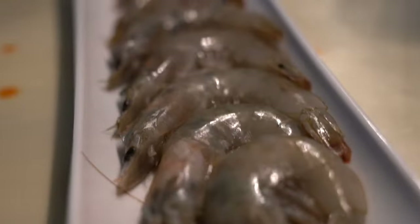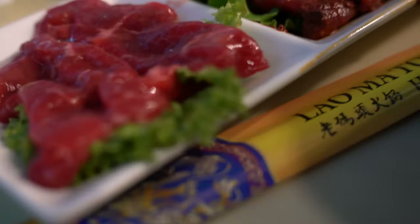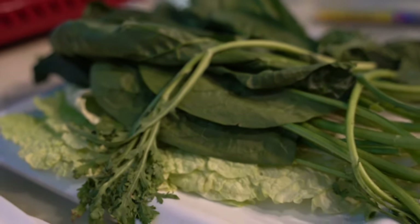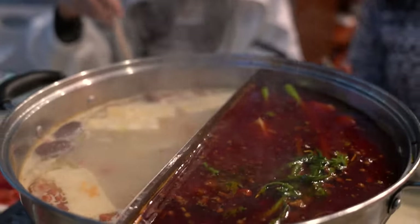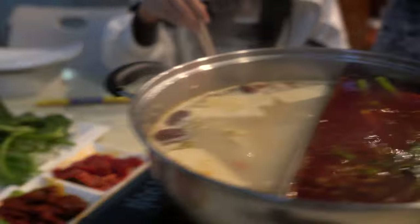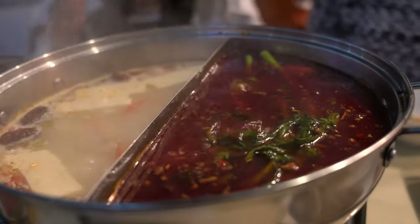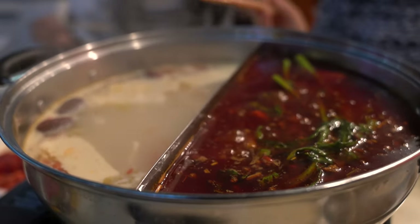While we're making the sauce, our food has showed up. We have some nice shrimp, and over here I see a trio of meat — different types — and some veggies. So basically, you take the meat, throw it in there, let it cook for a while, estimate how much time it needs, and then you eat it.